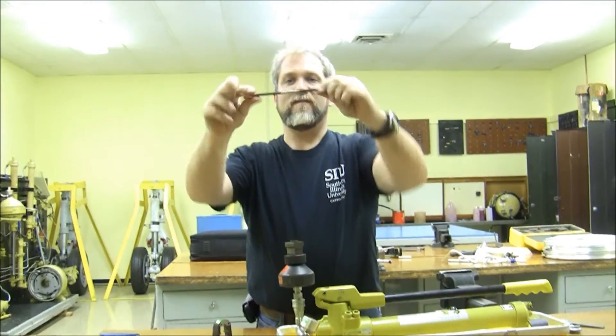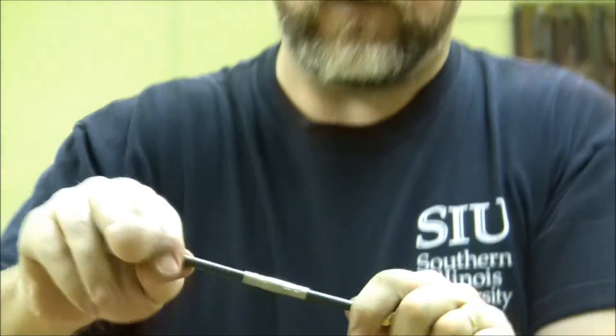And there we have a permanently repaired section of steel tube. It is as good as the original tube was.